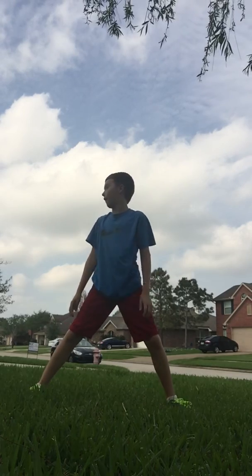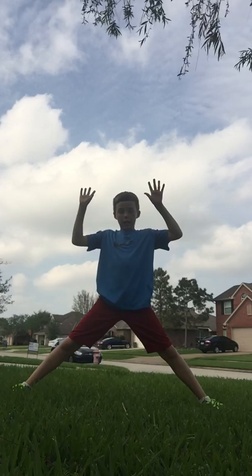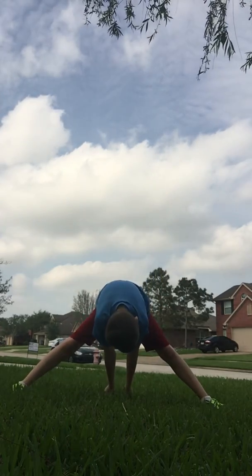Now put your feet about a couple inches further. Let's go back to the center again, and if you can, try to put your hands now about as far back as you can. Let's do that.